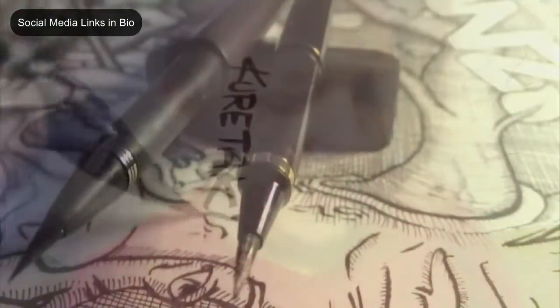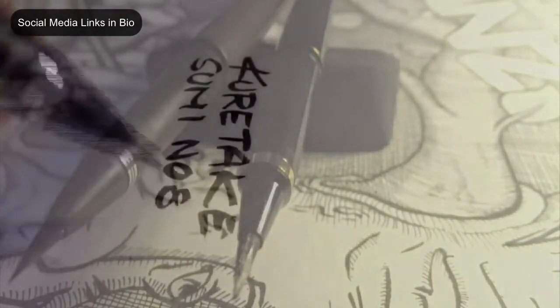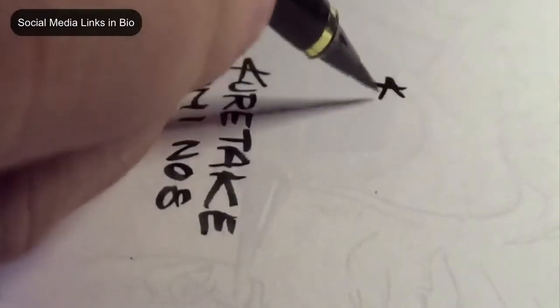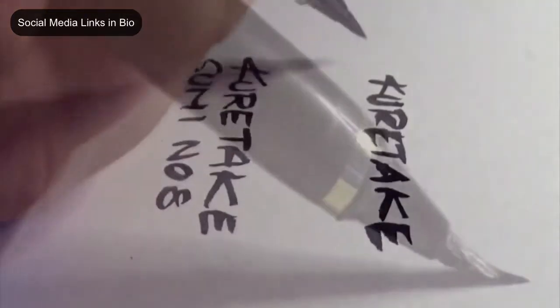Hello there everybody, hope you're having a great day. Today I want to compare brush pens, especially the two Kuretake brush pens I tried. I tried a bunch of other brush pens — Pentel, Copic, Micron, etc.